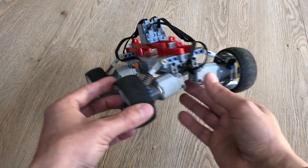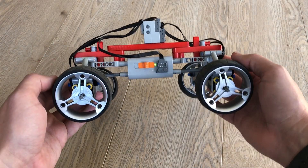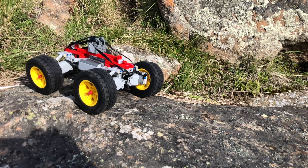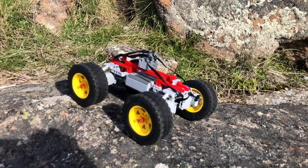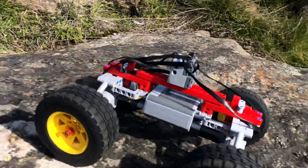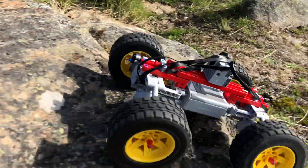Another little invention is that the battery case is very low, giving it a low center of gravity, which is important for climbing up steep hills. Still, it has a lot of clearance so there's plenty of room to get over obstacles.